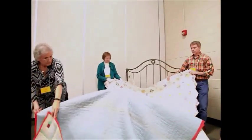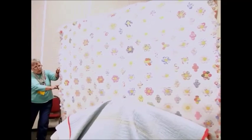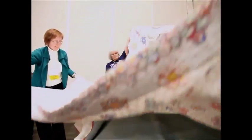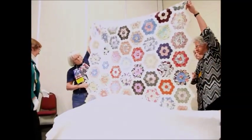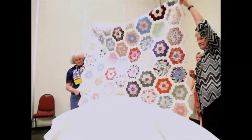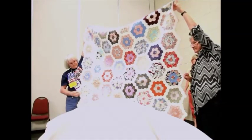Our next quilt came from a collection in Georgia and it is a grandmother's flower garden. I love it because the centerpieces are so small compared to most grandmother's flower garden quilts. It has a very unique border — instead of a straight border, they took time to do a hexagon border all the way around this particular quilt. In contrast, we also have the larger version, the size you typically see in a grandmother's flower garden, and every one of those hexagons has been hand-tied in this particular quilt.